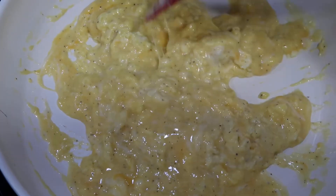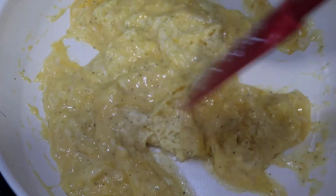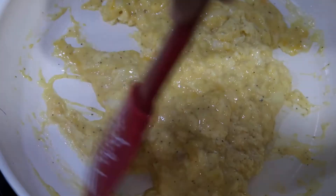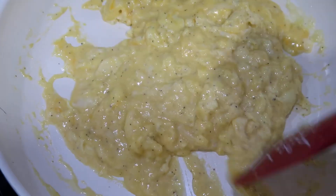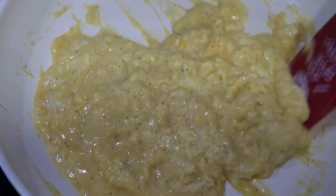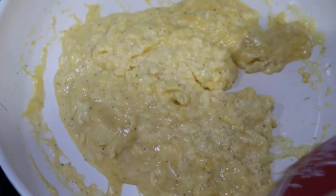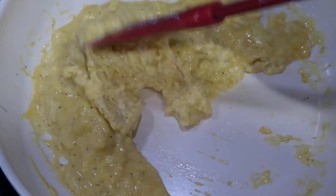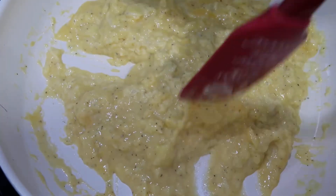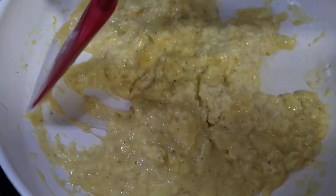As you can see, the cheese is really melting into these eggs — I can already tell that they are going to be really, really good. Just keep pushing and folding and pushing and folding. You want to ensure that every part of your eggs are cooked.